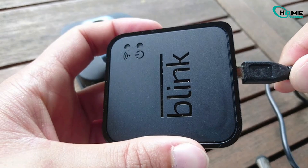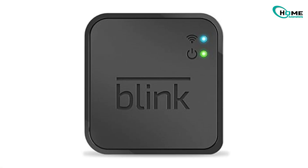Then plug the sync module back in. If the lights return to solid green and blue, you're good to go. But if you still see a blinking green light, keep watching.